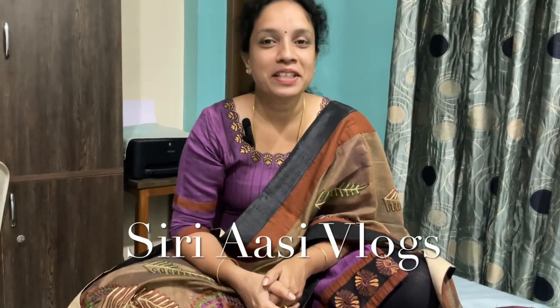Hello, welcome to Sri Aasi Vlog. I am very proud of you. We will talk about Diwali and talk about comments. I hope that everyone will be able to do it.